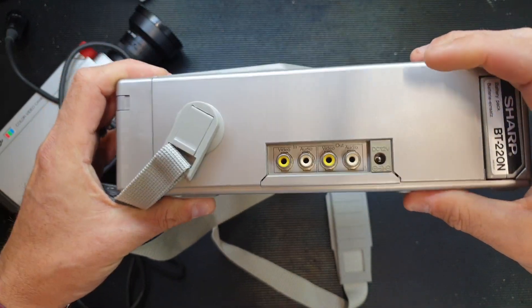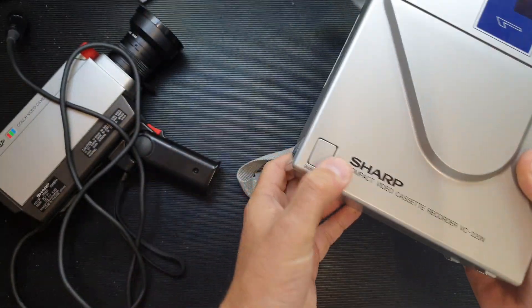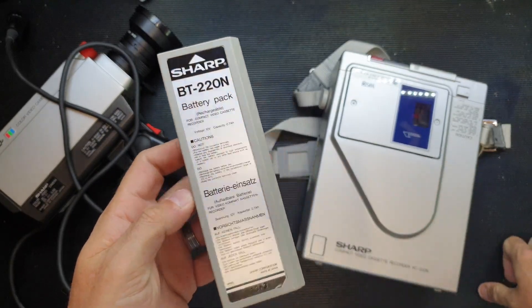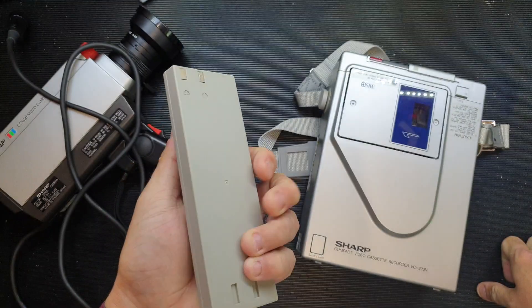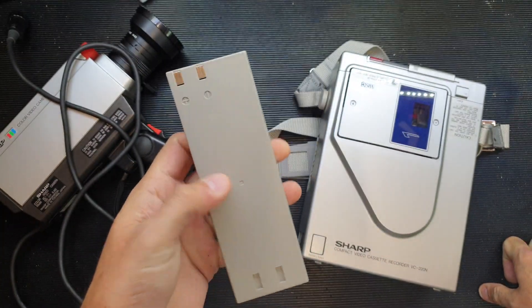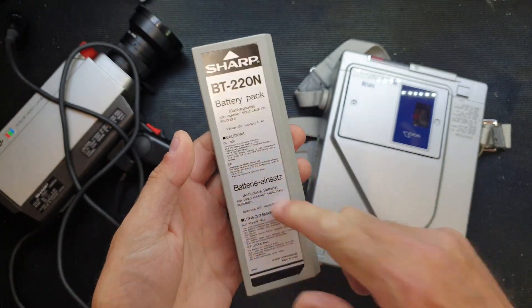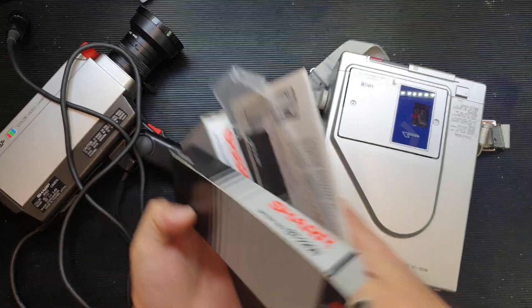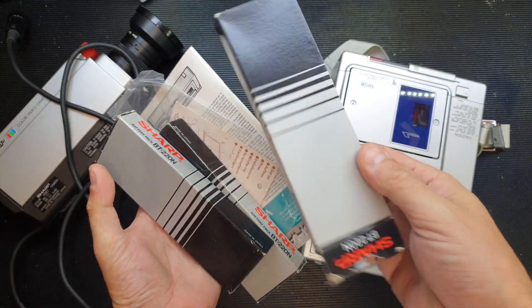On the side we've got video and audio in and out, and a 12-volt DC input jack. We've also got a battery release mechanism. This uses a BT220N battery pack — 12 volts at 7 amp hours. Looking at its size, I'd imagine this uses 10 NiCad batteries. It doesn't actually tell you the chemistry on the case, nor does it tell you in the box.